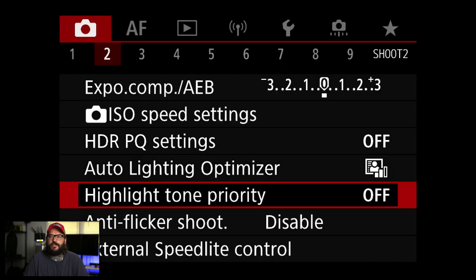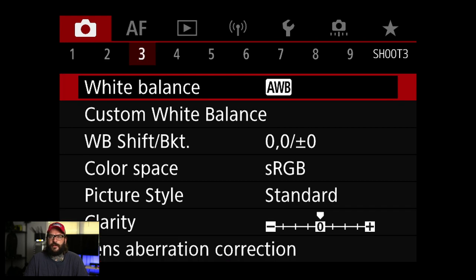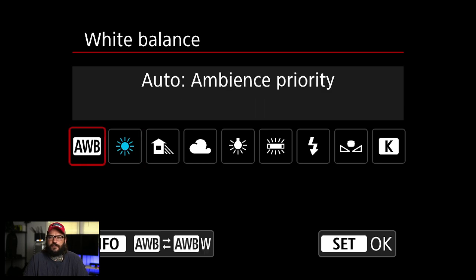Since I'm not using JPEG, a lot of these settings don't really apply. These are like the auto lighting optimizer and so on — all JPEG settings more than they apply to the RAW file. White balance you can set in the menu, but I'm going to change it depending on where I'm shooting. A lot of people leave it on auto if they're shooting RAW and fix it in post, but I'll generally set it appropriately.